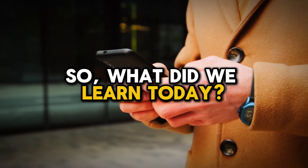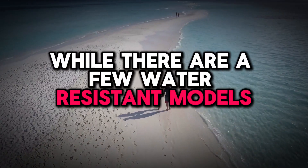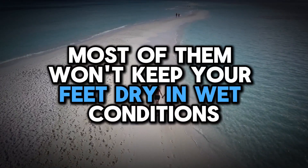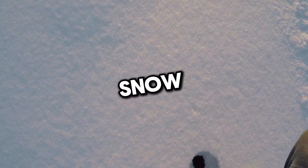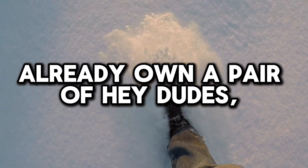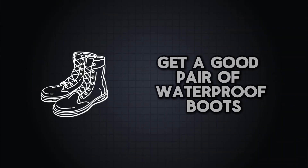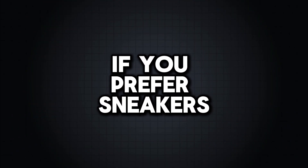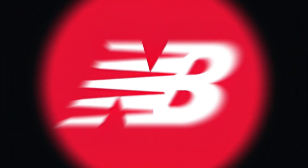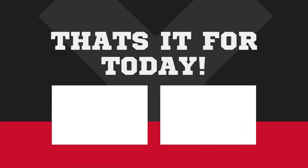So, what did we learn today? First, Hey Dudes aren't waterproof. While there are a few water resistant models, most of them won't keep your feet dry in wet conditions. If you live somewhere with lots of rain, snow, or storms and already own a pair of Hey Dudes, your best bet is to use a waterproof spray. Or get a good pair of waterproof boots from brands like Uggs or Red Wings. If you prefer sneakers, check out Nike or New Balance for waterproof options. And that's it for today's FAQ guide.